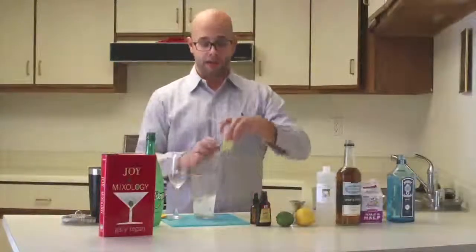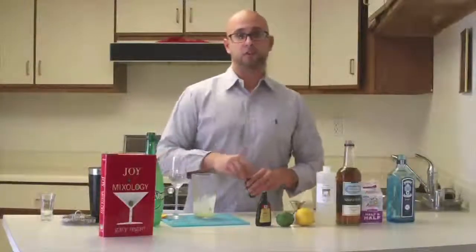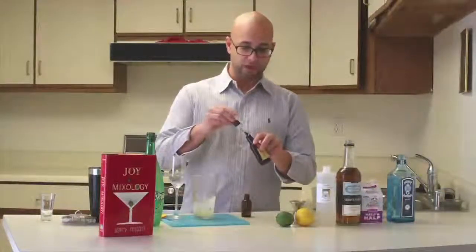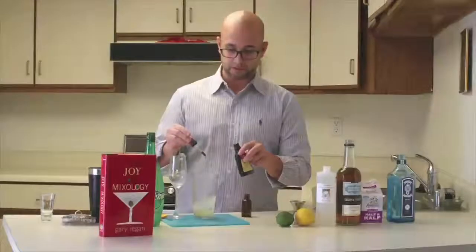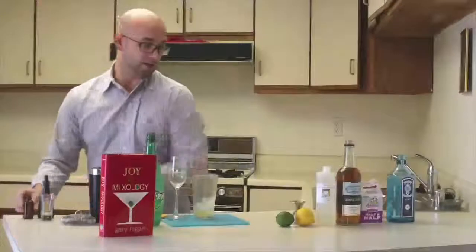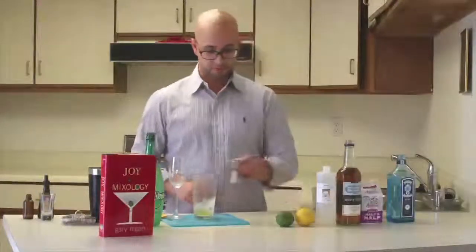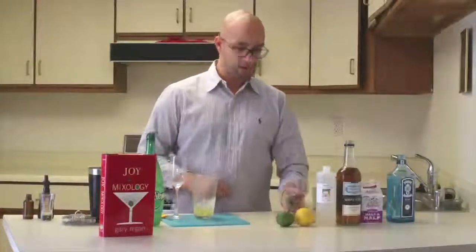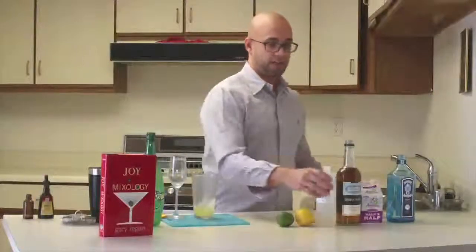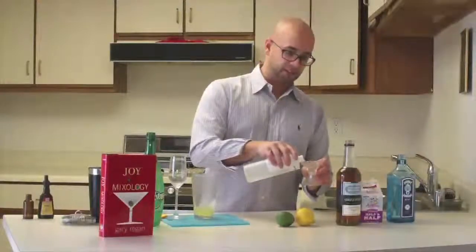Starting out, we're going to start with one egg white. This next ingredient is totally optional — it's just two drops of vanilla extract. The next ingredient is going to be half an ounce each of lemon and lime juice. Then a quarter ounce of orange flower water, which is kind of hard to get a hold of, but you can find it on Amazon.